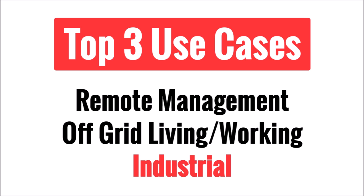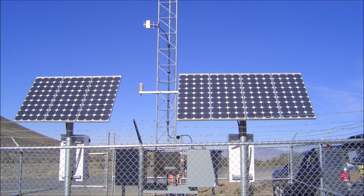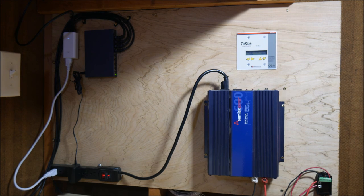The third and by far the most common use case is for industrial applications. The telecom and oil and gas industries are two examples where it isn't practical or efficient to run AC power to every remote location. Almost all electronic devices run on DC power anyway — we normally plug them into the wall via an AC adapter which converts the power to DC. If you can avoid that conversion, it's much more efficient to power remote network equipment directly with DC.